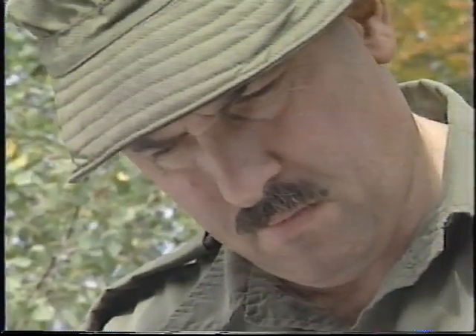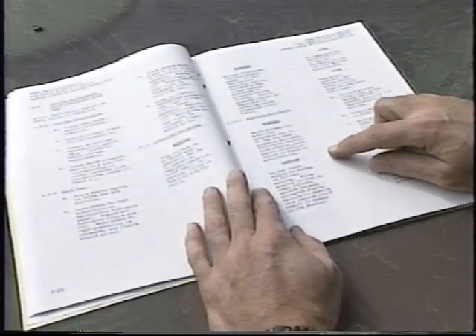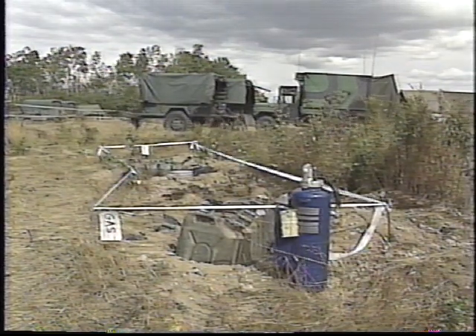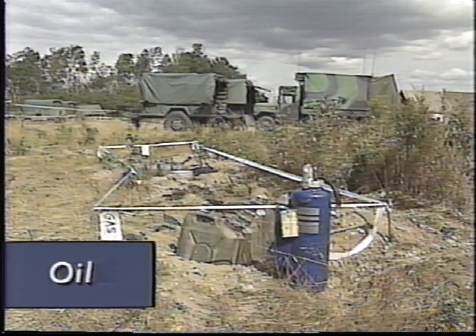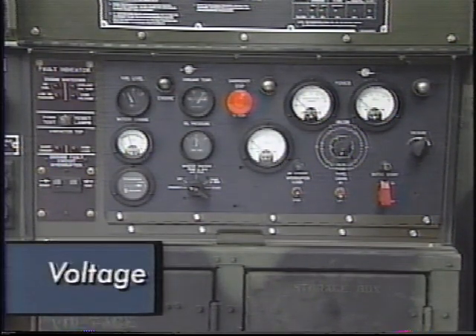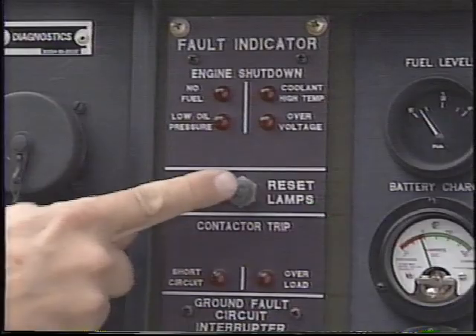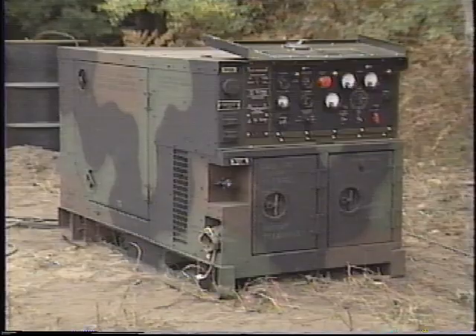Consult your operator's manual for detailed instructions on how to prepare and start the generator. Keep in mind the following considerations: be sure you are using the correct fuel — diesel or gas — and the right grade and quantity of oil. Before placing the AC circuit interrupter switch or circuit breaker in the on position, ensure the correct phase and voltage is selected. Before starting the generator, perform the self-test procedure. Then ensure all generator set access doors, except the control panel door, are closed.